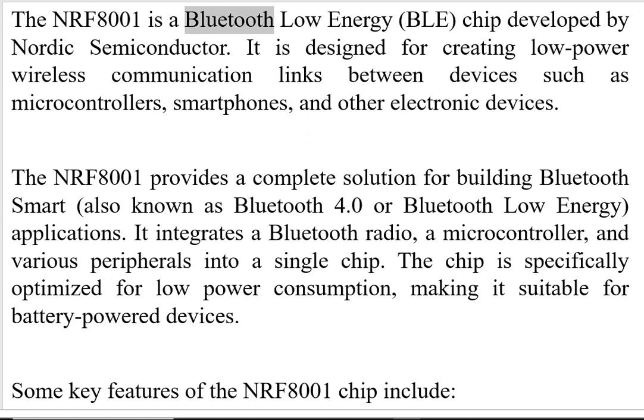The NRF8001 is a Bluetooth Low Energy chip developed by Nordic Semiconductor. It is designed for creating low-power wireless communication links between devices such as microcontrollers, smartphones, and other electronic devices.